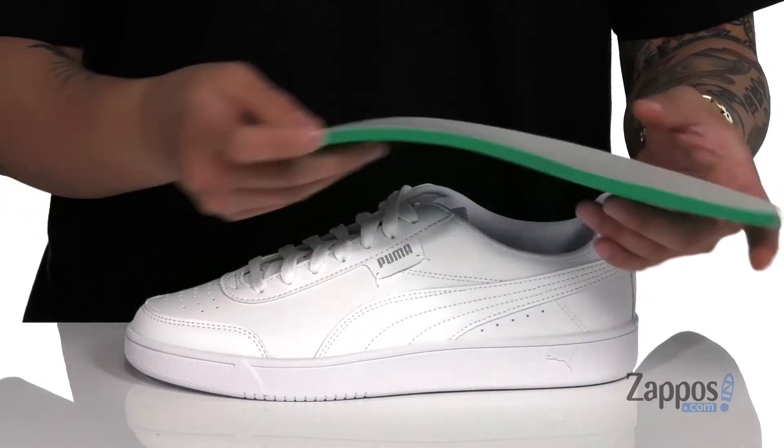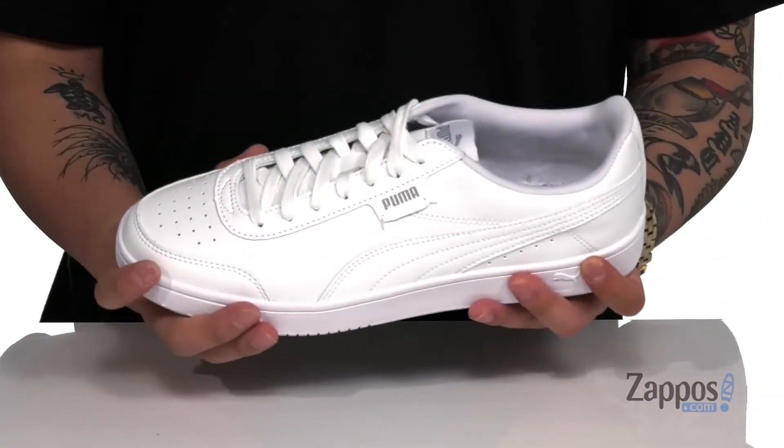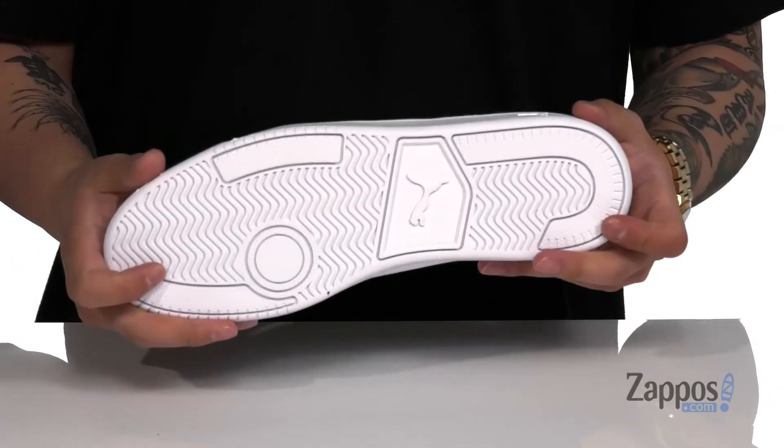A soft fabric lining and a removable soft foam plus footbed to help absorb shock and keep you comfortable with each and every step. There's reinforced stitching on the midsole to keep it nice and durable. Cupsole construction keeps it sturdy, and a bit of flexibility is provided as well. It all sits on top of a textured rubber outsole.